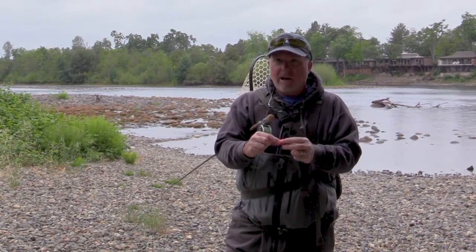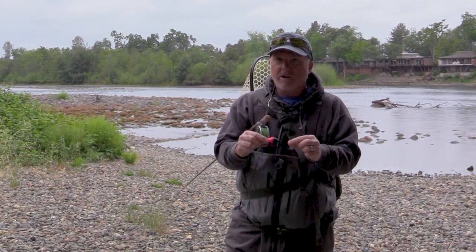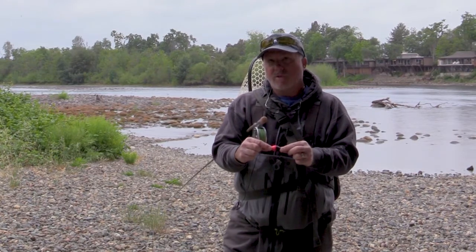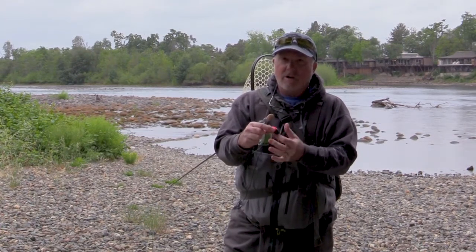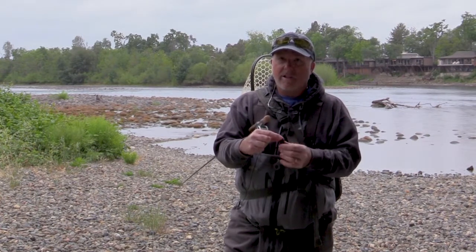I've been using the Jay Decaters — made by Jay Cockrum up in Truckee — for about eight or nine years. They're made out of balsa wood, he hand makes them, and they're fantastic. As you can see, it's a hot color on top — the pink. A lot of us guides will color the bottom; this one's black, sometimes I'll spray paint a gray flex seal on them.